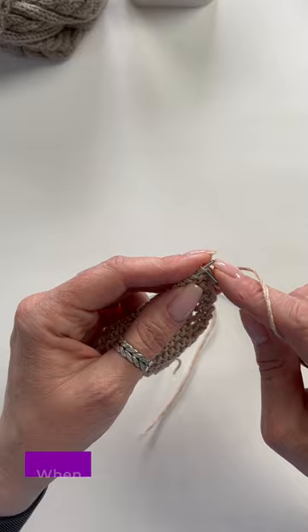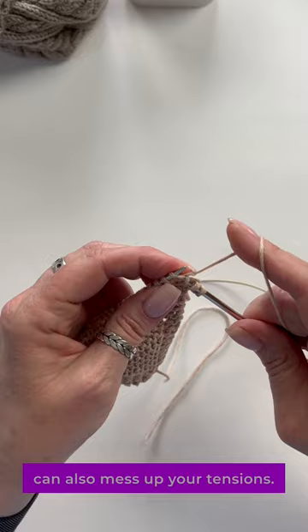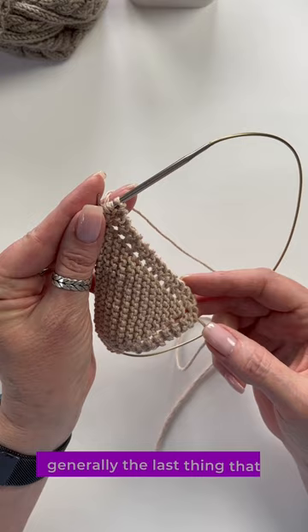When you go to work the next stitch, make sure this one is snug — little tug, but not crazy tug, because crazy tug can also mess up your tension. Edge tension is generally the last thing that becomes second nature, but with practice and focus, you can get it.